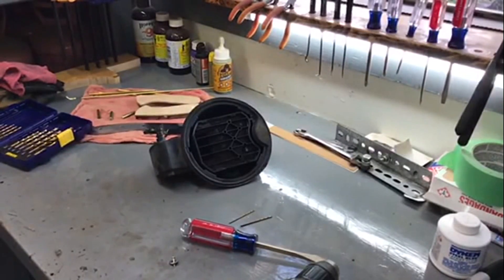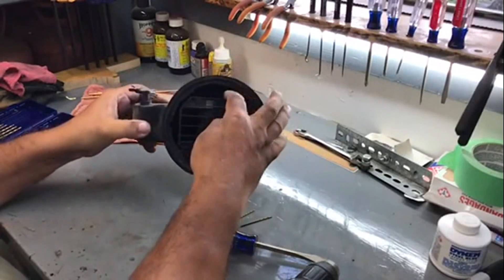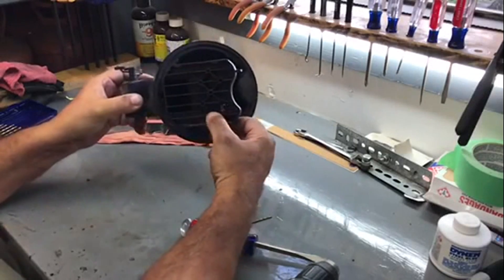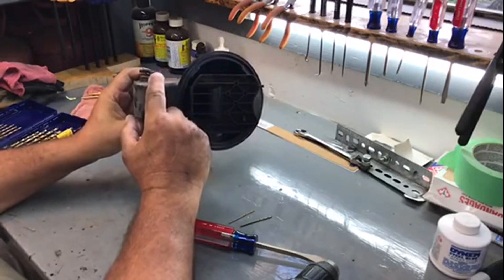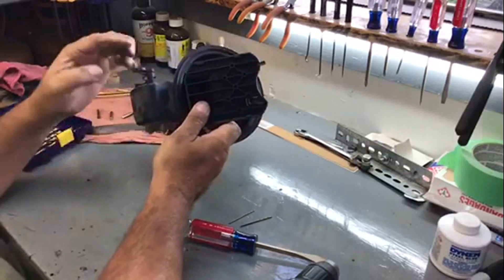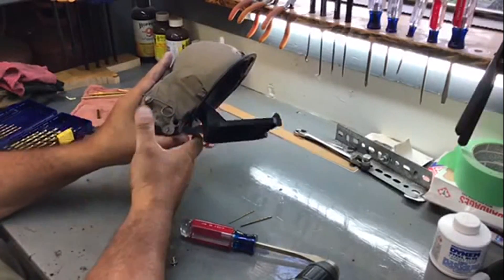All right, we're in the shop. Here's the door just flopping around. This door hinges on this pin and what's happened is the pin has worked its way up and the teeth are not grabbing on the pin anymore.